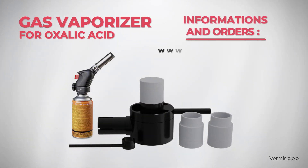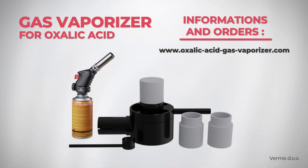Introducing the Gas Vaporizer for Oxalic Acid, which enables quick, efficient, and simple sublimation of oxalic acid.